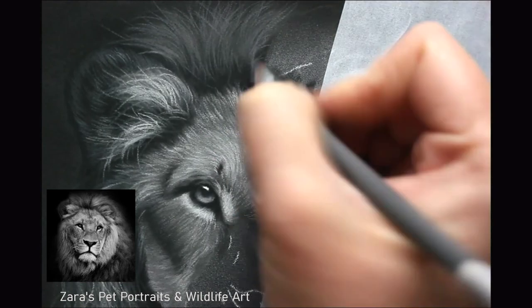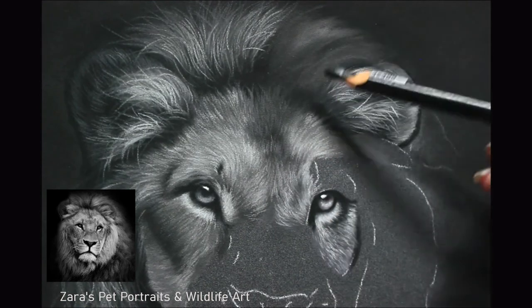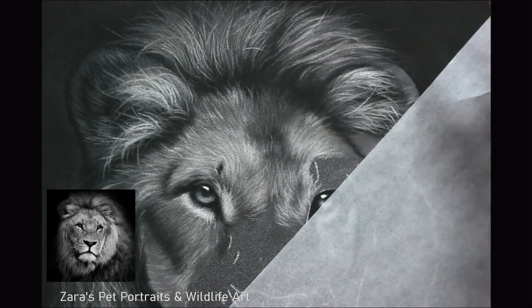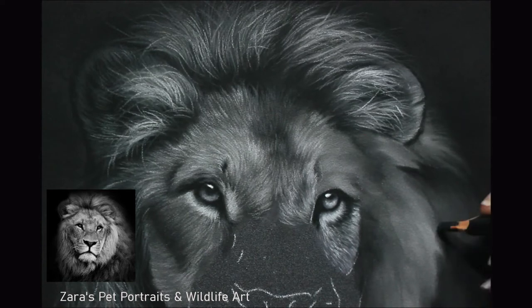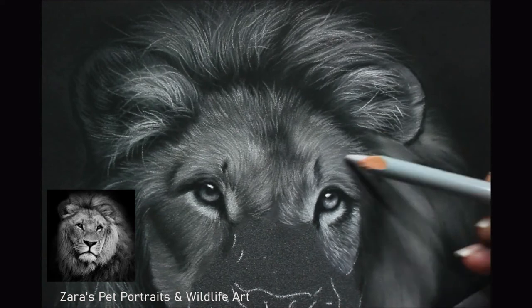I felt that the paper was holding me back slightly, so I didn't want to leave the pan pastel review there because I felt it would be quite unfair. I'd like to do a few more projects to see whether I can make them work for my techniques. They are going to be wonderful for backgrounds, and if I can get effects I'm happy with, I know I will use them a lot more for my base layer process. I may make an exception and draw this same lion in black and white on dark grey pastel matte to compare the two — I'm just curious to see whether I would get smoother results.